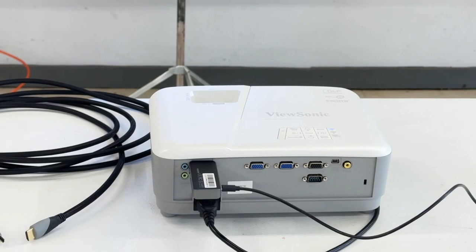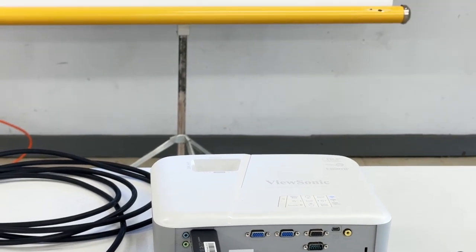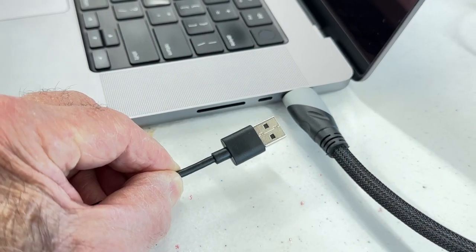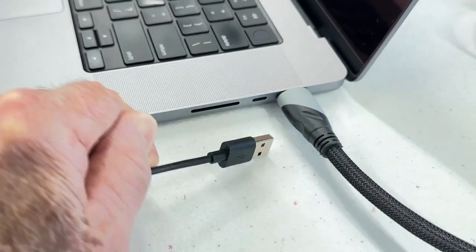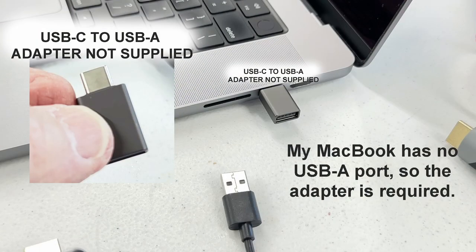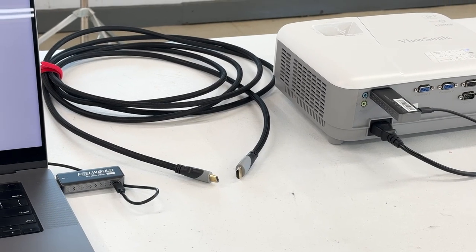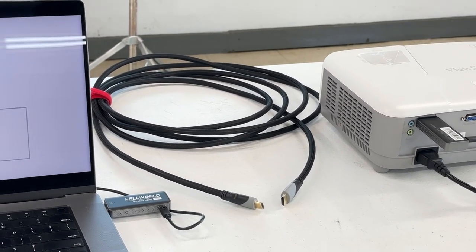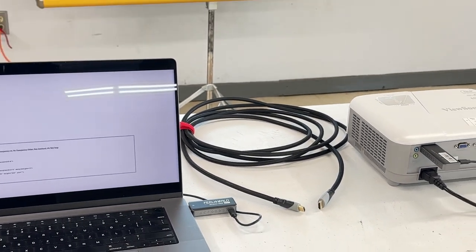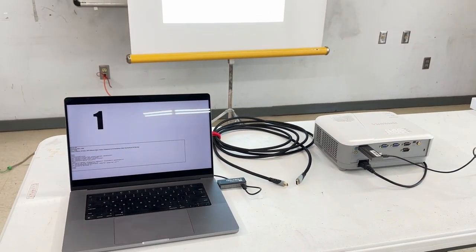Once the receiver is plugged in first, it posts instructions on-screen as soon as it's plugged into the projector to help you finish the installation. This USB-A plug doesn't fit in my MacBook, so I used a USB-C to USB-A adapter to power the transmitter. The HDMI cable is not connected — the Feel World kit is connected, and the transmission is working just fine from laptop to projector to screen.